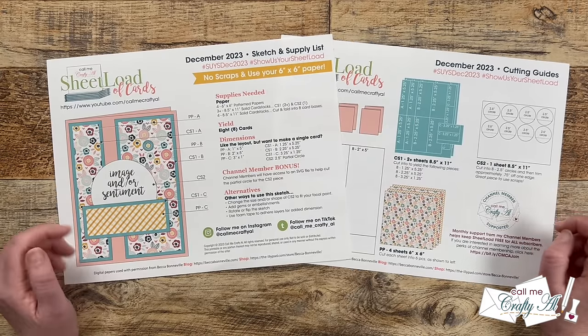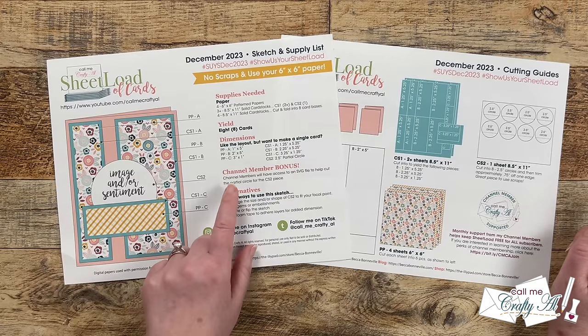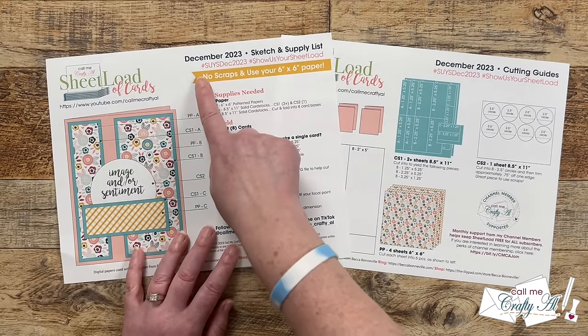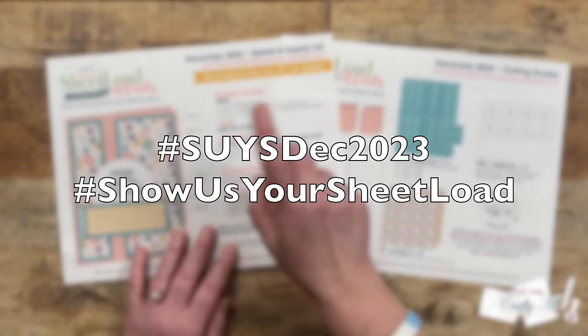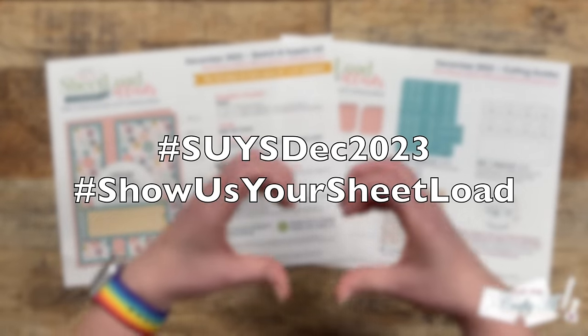Sheet load is a great jumping off point to make it your own, and I do usually try to give some alternative ideas to help you get started with that. Up on the top of the page, I want to point out that if you're going to make a sheet load of cards and share it online, I have a couple of hashtags that I would love for you to use so we can come see what you're creating and leave you some love.